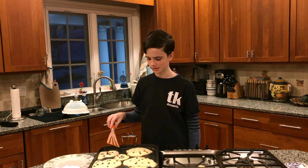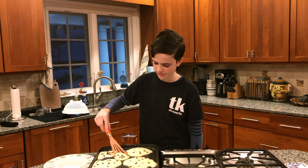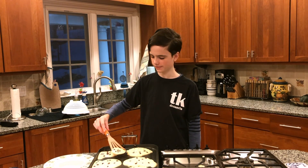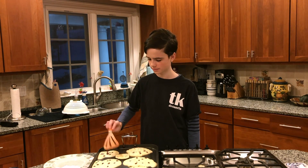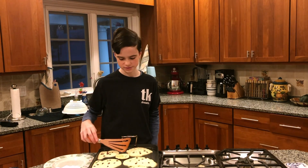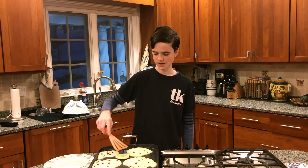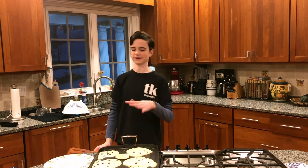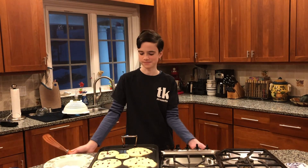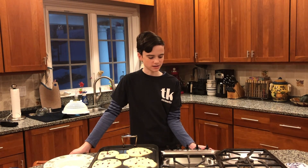I'm pretty sure they're not done yet but I'm just going to show you what they look like right now by flipping this small one. You can see it's very pale and doesn't look very different in color even though it is cooked. You want to keep cooking it, but now that it's flipped I'll let it cook there before flipping it again. If they're taking a very long time to cook you can also always turn down the heat a little bit.